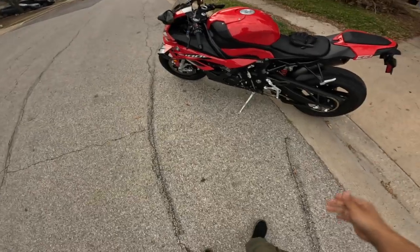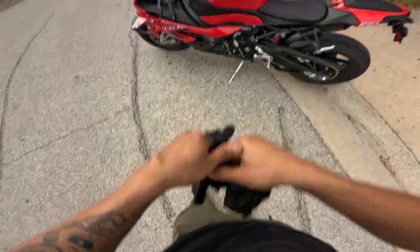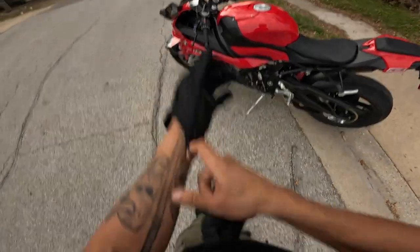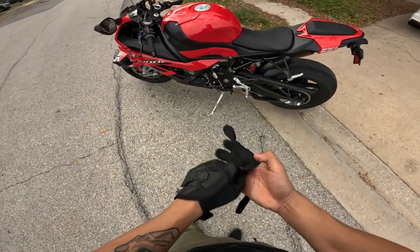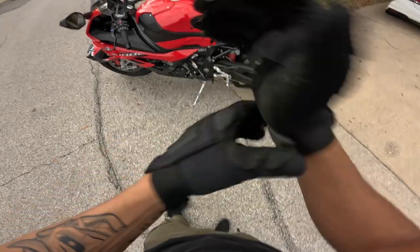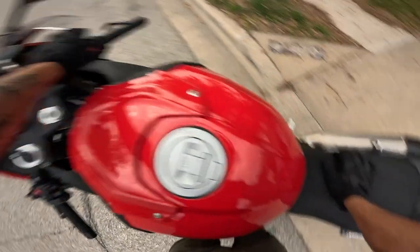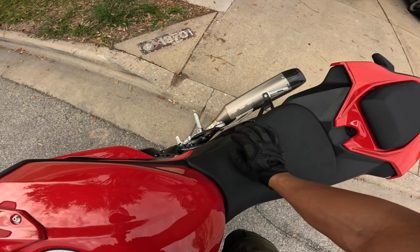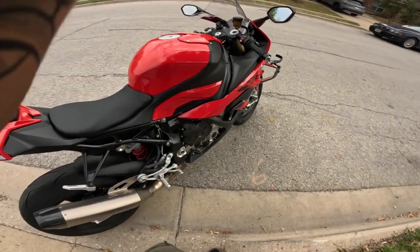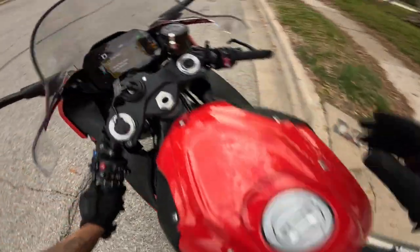Words to the wise: have a Windows laptop or some operating system that runs Windows, because my MacBook was not cutting it. I even tried Parallels — it wasn't working. My brother saved the day. I've already started the bike once, disregard that. You can tell the flipper valve is opening up because it's much louder.